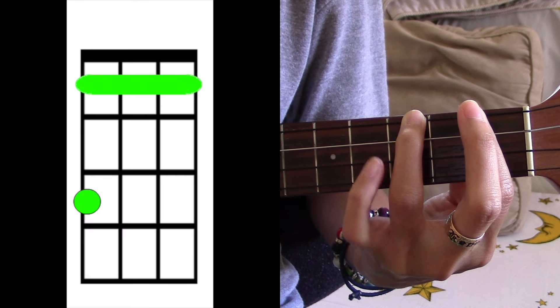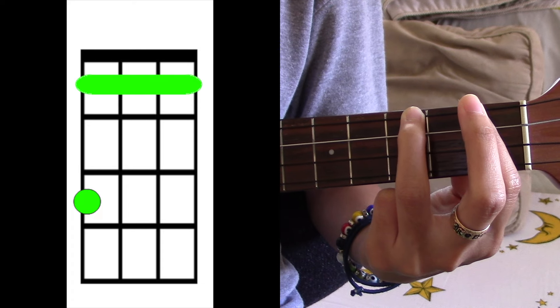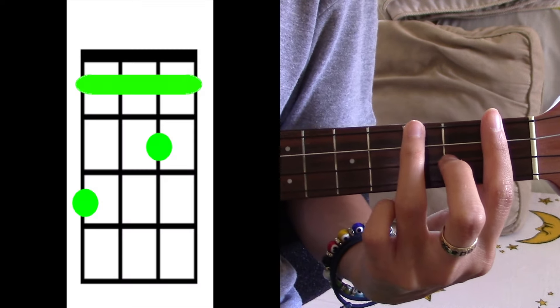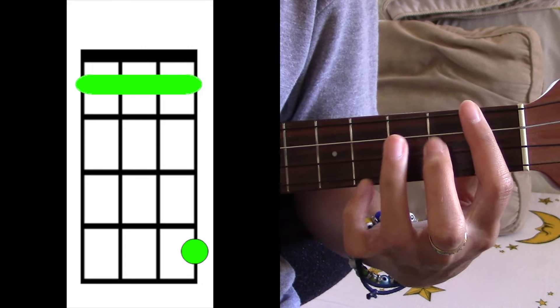The last chord for the verse is A sharp minor. You're going to remove your middle finger and your pinky, like this. So let's review — the verse is gonna be F sharp minor, C sharp, D sharp minor, A minor.